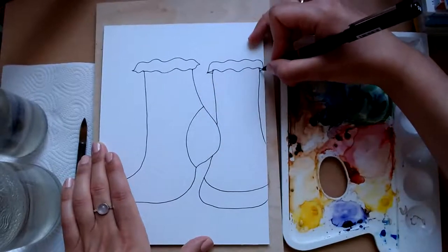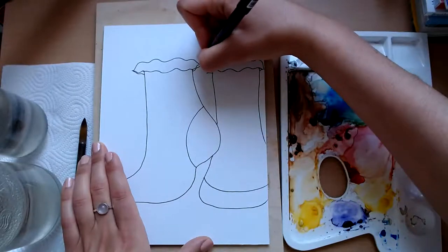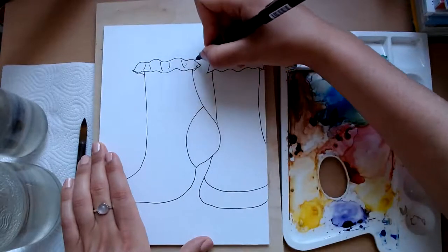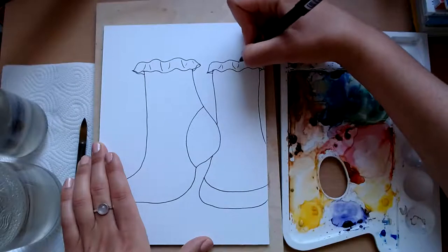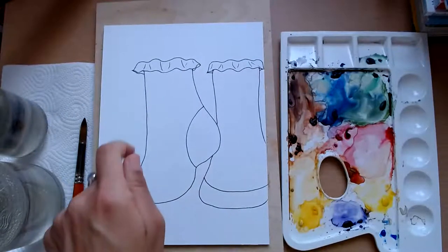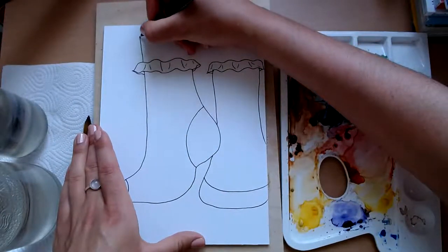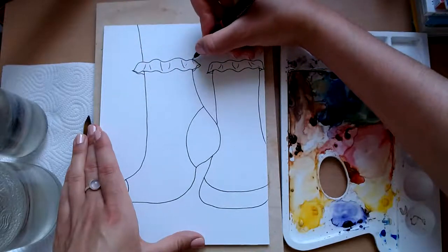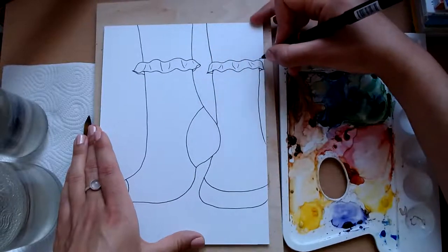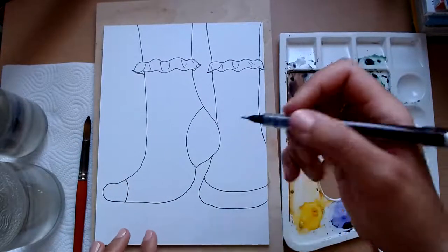Feel free to do your own thing here. Draw a bit coming behind — frilly and cute. And then we can add the legs if you want, or you could just have socks on their own. I'm going to just add some legs at the top like that. And then you're free to do your own design.